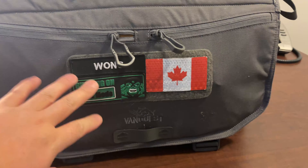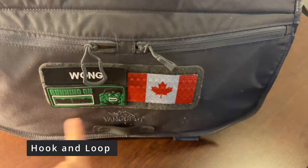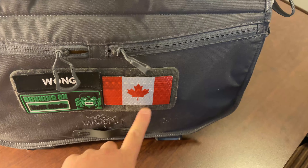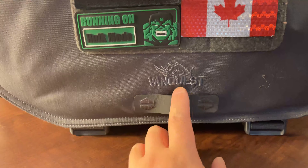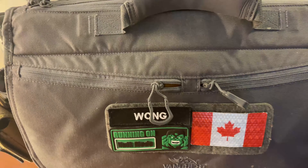On the front is a hook-and-loop MOLLE that allows you to put morale patches on to personalize it — I have a hawk, my name, and the Canadian flag. The Vanquest logo is nicely embroidered onto the front, and I appreciate that it's subtle and doesn't scream advertisement.